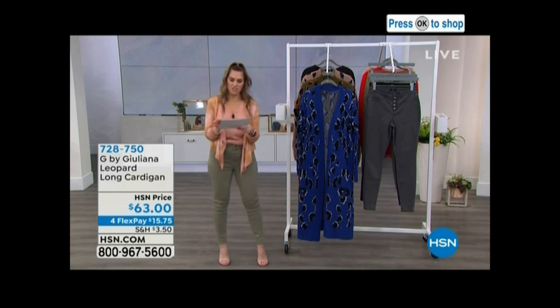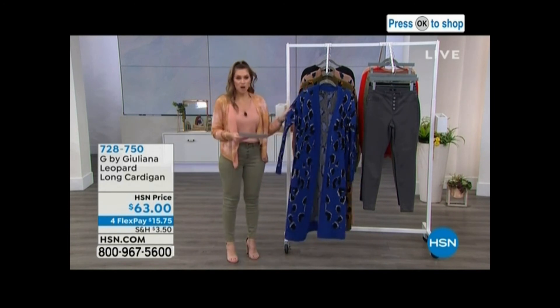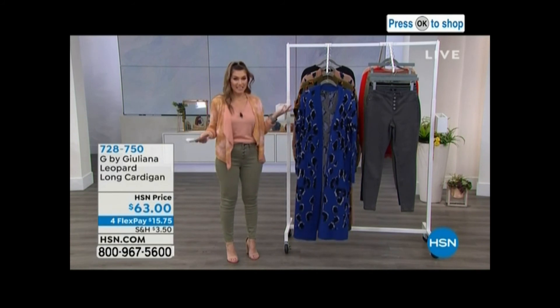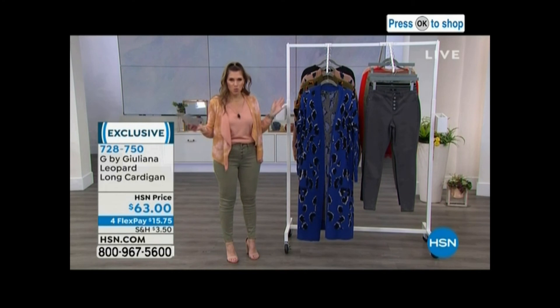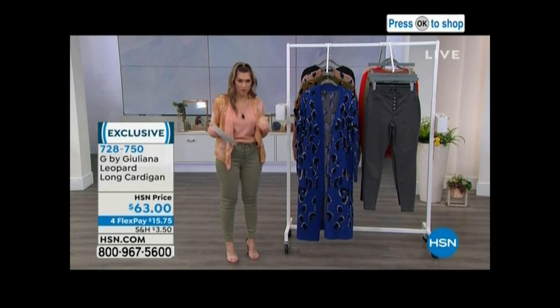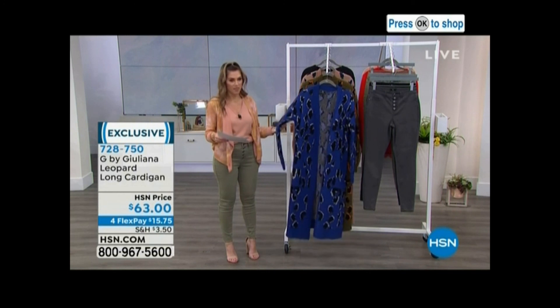You see how excited I get for Juliana Fashions? It's like the best day ever of my life. We have this leopard long cardigan — I don't even know how we have any left because I think we have, like, one airing and thousands were sold. So I've got 950 left for you, and that is it. Let me show you the colors. This one is the cobalt — I want this one.